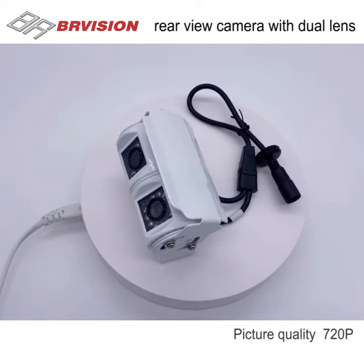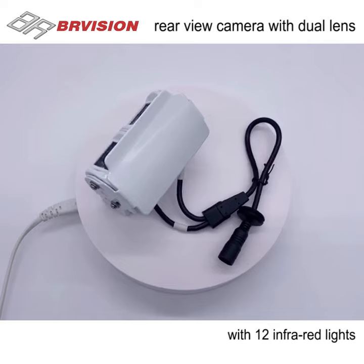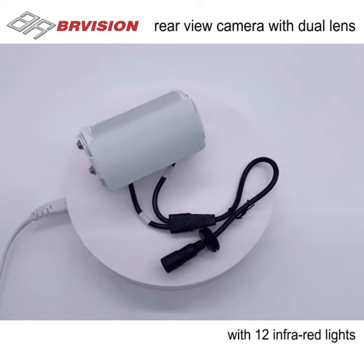Picture quality is super high with 720p. It also enables you to see in total darkness with 12 infrared lights.